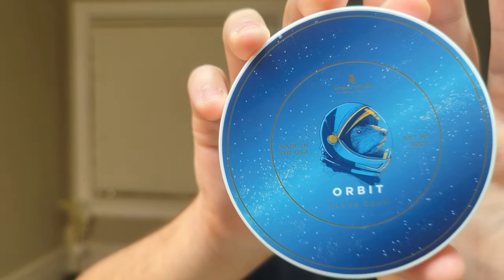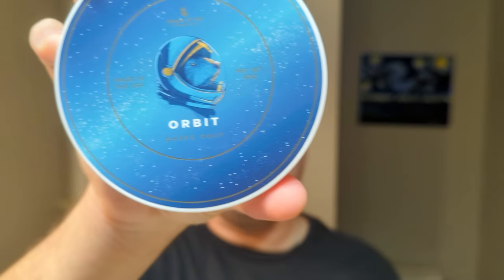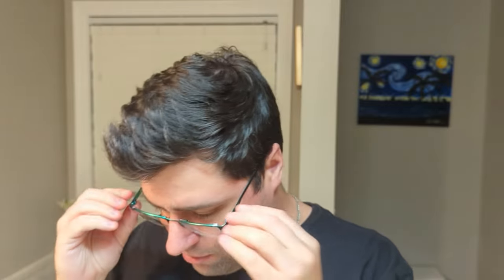Let's make sure that this is in frame here. Noble Otter Orbit — the first and only Noble Otter soap that I have at this point in time. We'll talk about the soap and we'll talk about the other stuff.